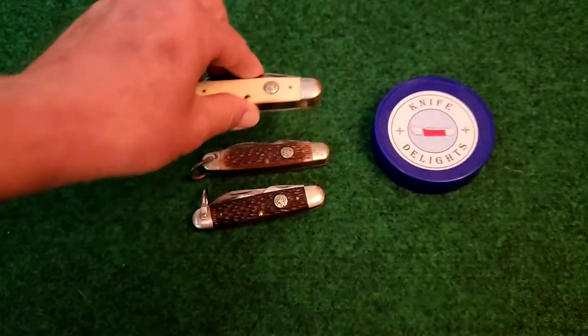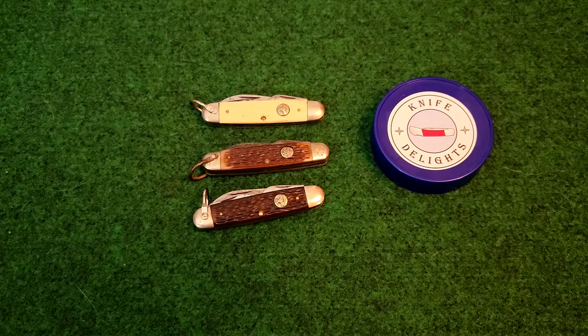Well, I hope you've enjoyed this little short review. I have created a playlist of the Boy Scout knives that I have reviewed, so please feel free to check it out. Have a very delightful day.